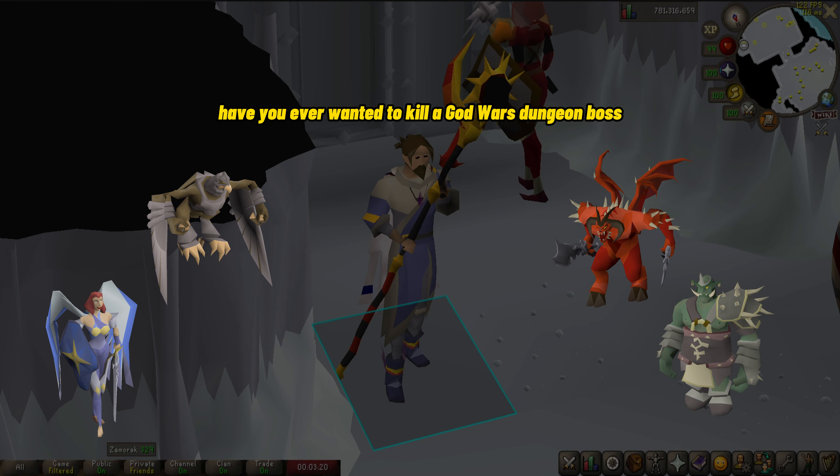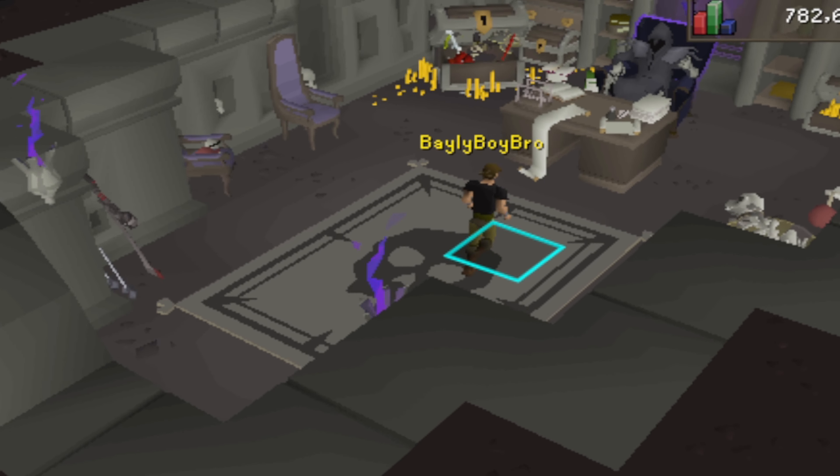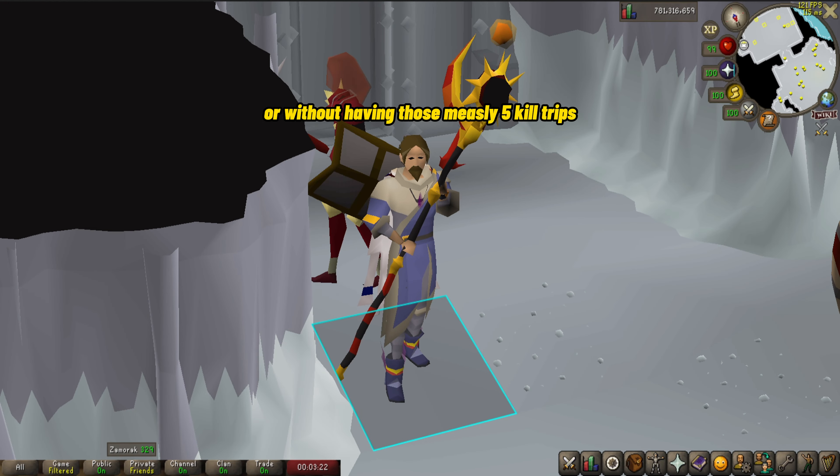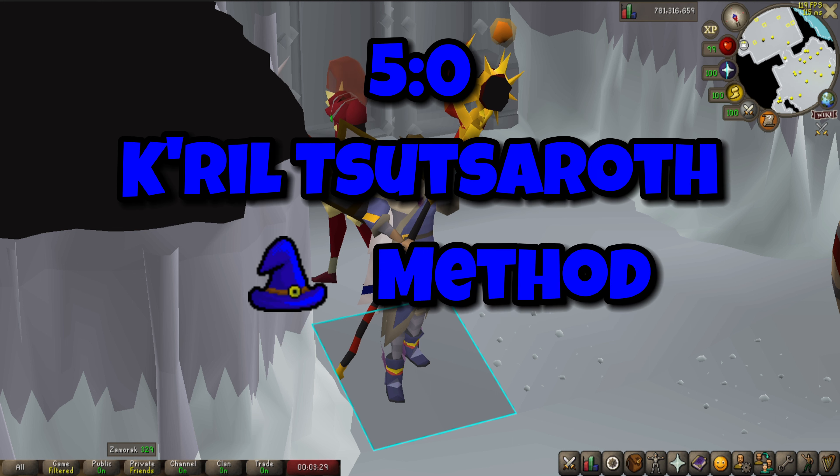Have you ever wanted to kill a God Wars dungeon boss without dying repeatedly, or without having those measly 5 kill trips? I have the method for you, and I will teach you everything you need to know about the 5-0 Krill Tsutsaroth Mage Method that I learned throughout my 10,000 kills on this boss.